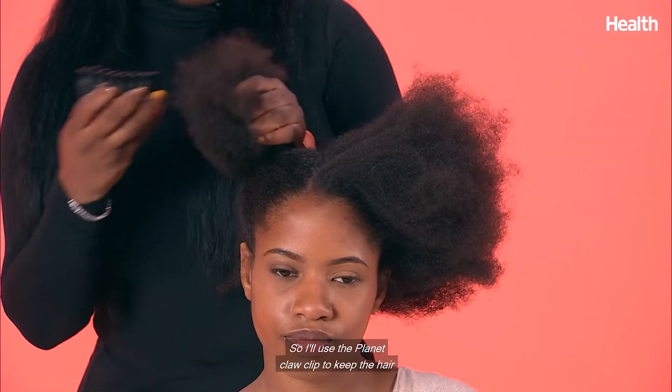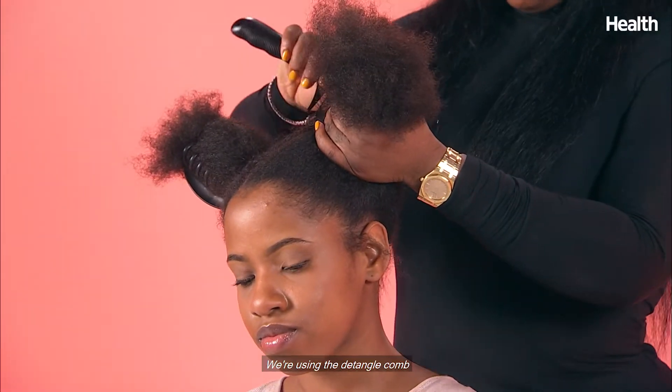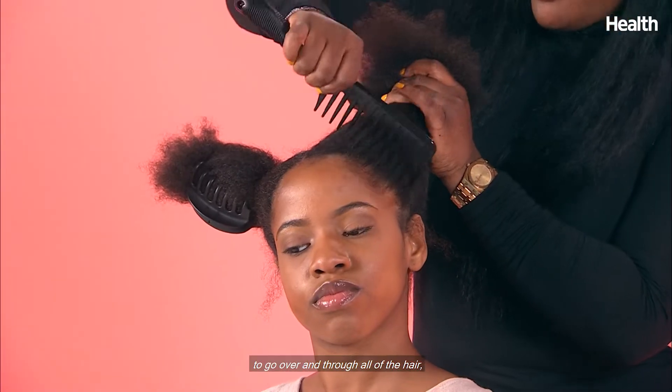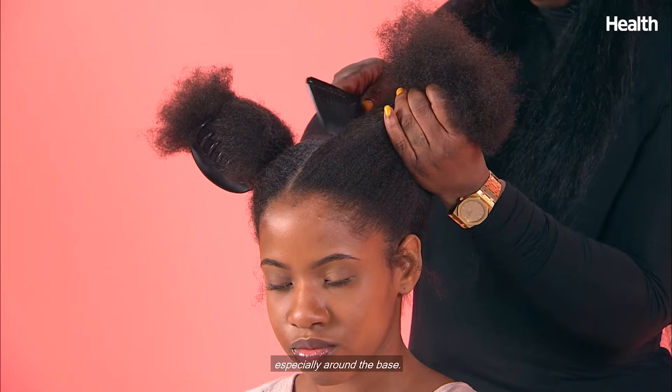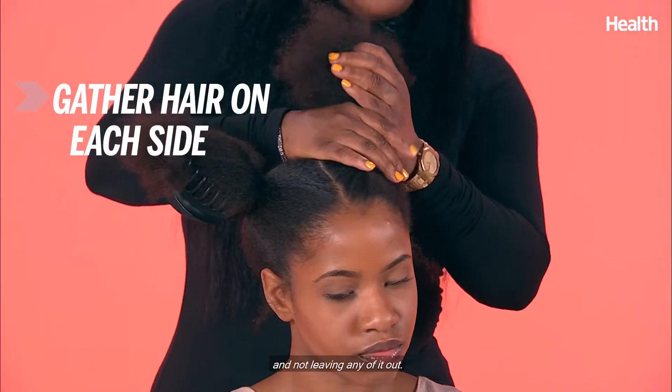We use the planet claw clip to keep the hair separated and isolated and out of the way of our next section. We're using the detangle comb to go over and through all of the hair, especially around the base, making sure that we grab all of the hair and not leaving any of it out.